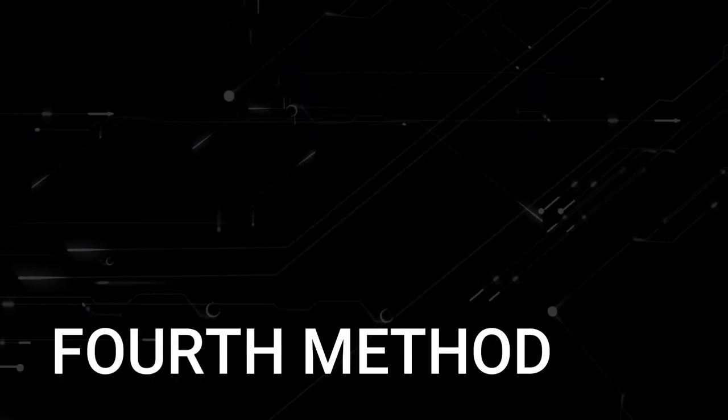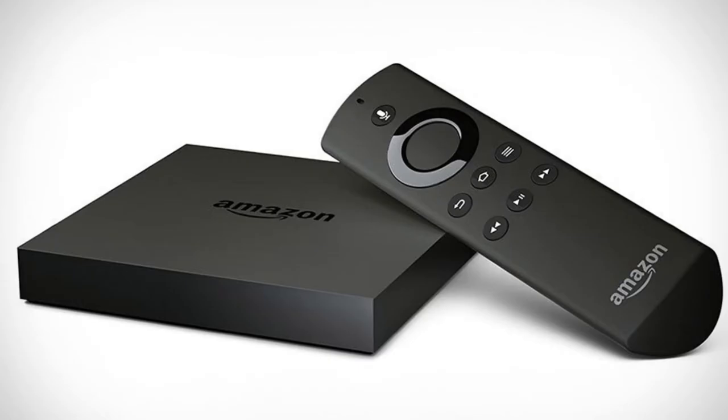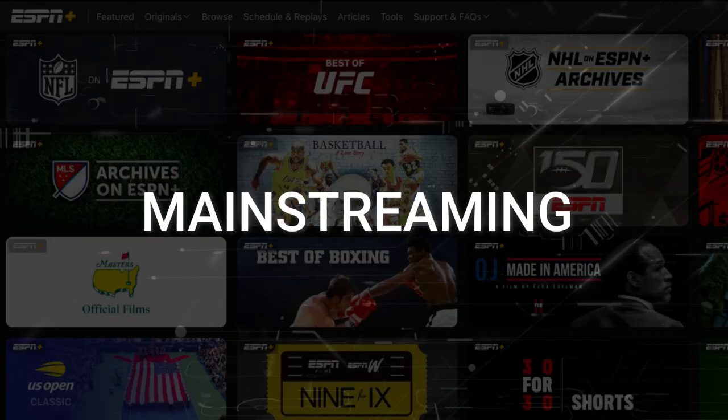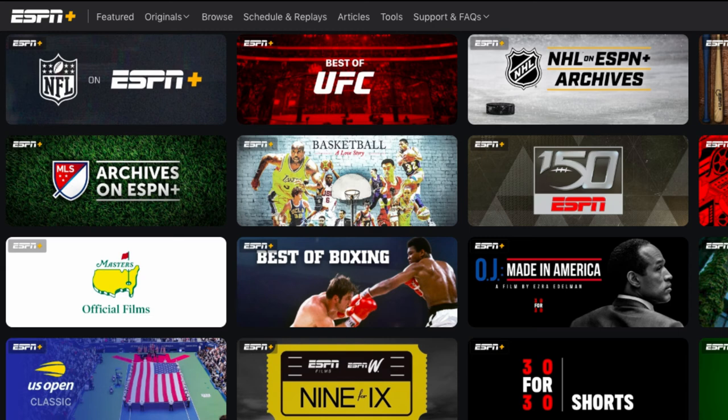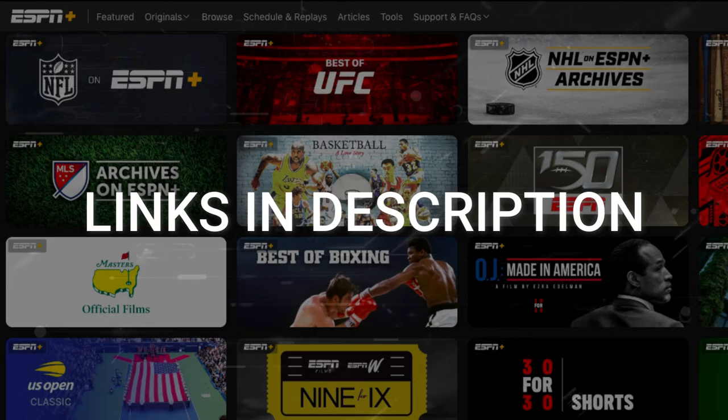If this doesn't work, then I recommend buying an affordable Roku stick or Amazon Fire Stick. Plug that into your TV and use that as your main streaming player. You'll be able to access ESPN Plus that way. I'll put links in the description down below of where you can get one.